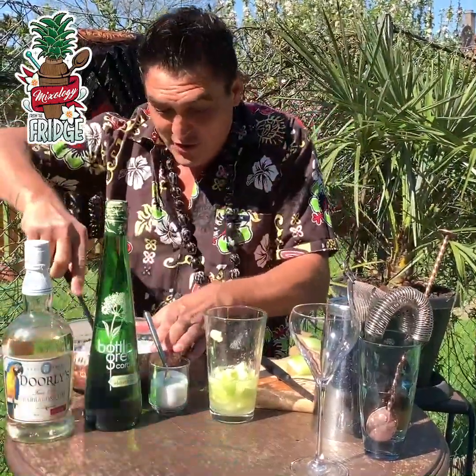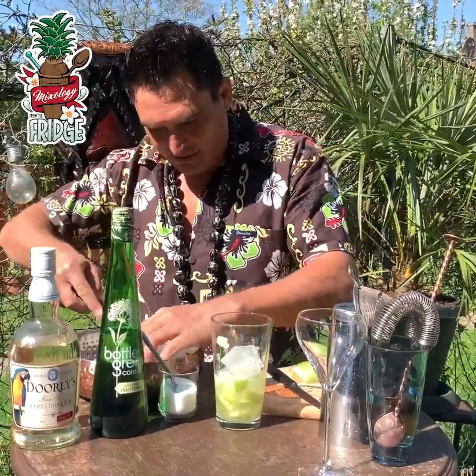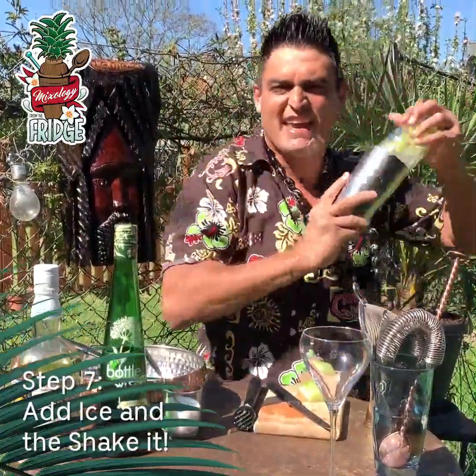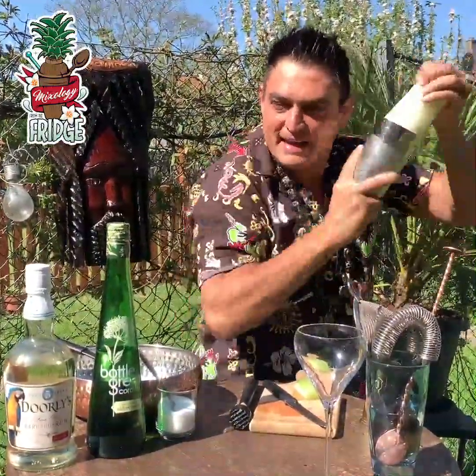Then the only thing that is left to do is add some ice in there and then give it a hard shake. You want to shake it, get all these flavors together — you want to get the apple, the elderflower, the sugar, the rum and the lime.